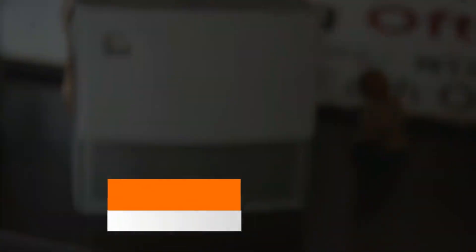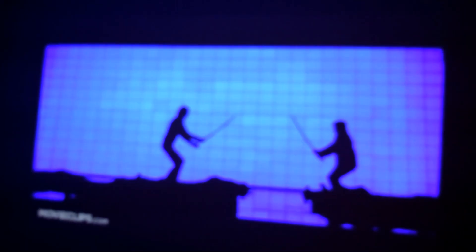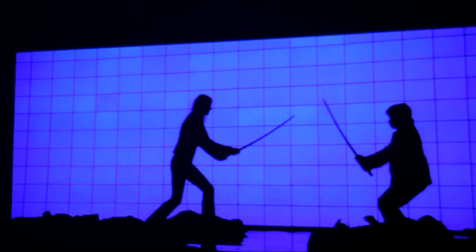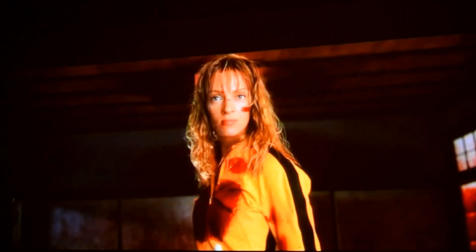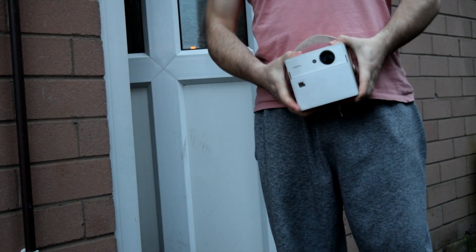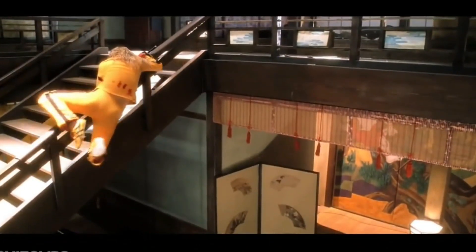If we step up to a DLP projector such as this 720p XGIMI CC Aurora, we can see a huge difference in terms of color reproduction. All the colors really pop out, it's a lot brighter and just a lot nicer to look at. However, this projector retails for about 500 dollars and, although it's fully portable with some great uses, it's still not as good as a TV but would probably cost you a lot less than this CC Aurora.